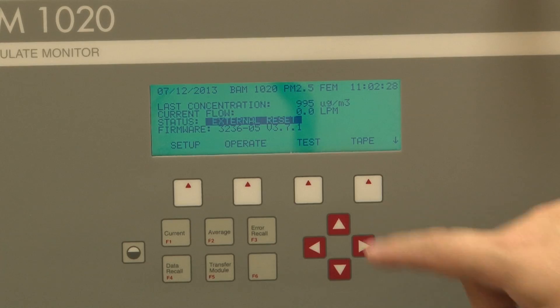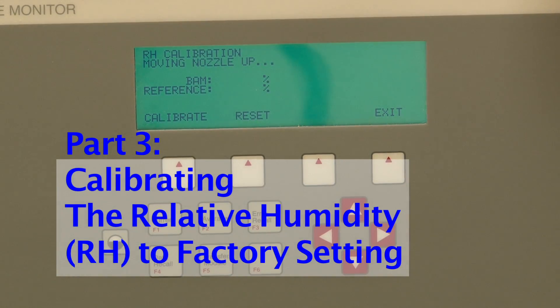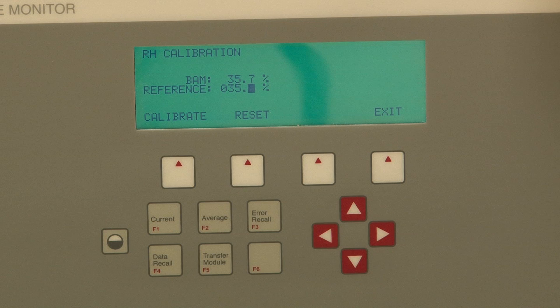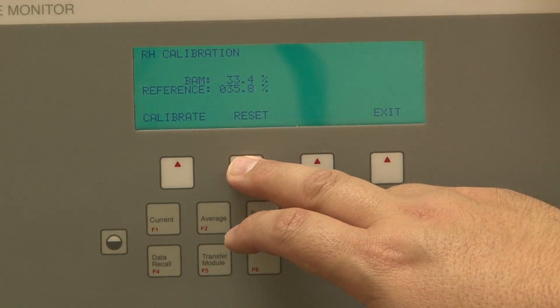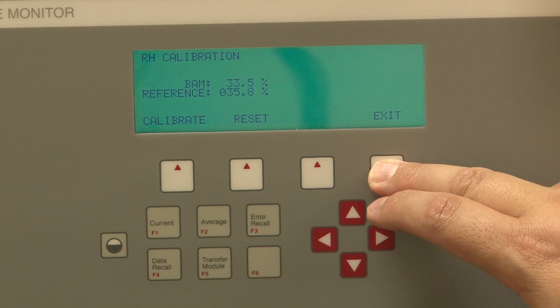Once you've calibrated the flow, you're going to come back out here to Test and move down to Relative Humidity — RH — and hit Select. Here you do not want to hit Calibrate; you want to hit Reset. Calibrate is a long process that will take more time than needed. The factory reset will set it back to 35%, which is where we want it to be. So we come in here and just hit Reset, and it'll reset to basically 35%. Then you just hit Exit.